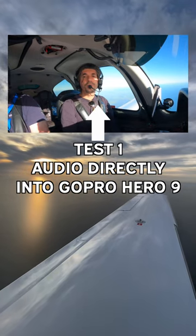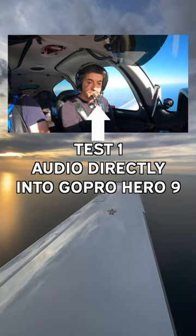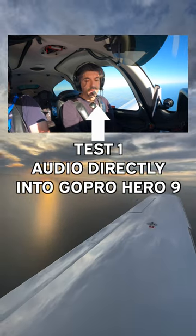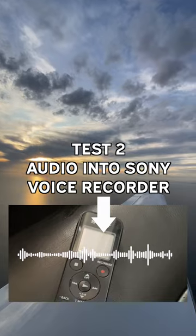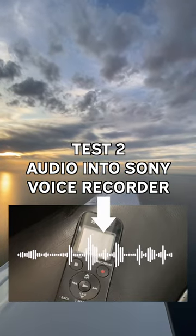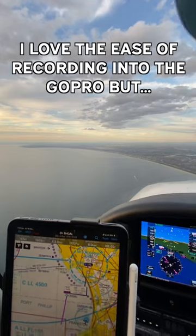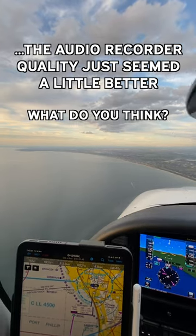One two three four five six seven — temperature two one, QNH one. Okay, one two, talking over the radio. Echo Yankee Zulu descend three thousand. Descend three thousand, Echo Yankee Zulu. Echo Yankee Zulu clear to land, Echo Yankee Zulu.